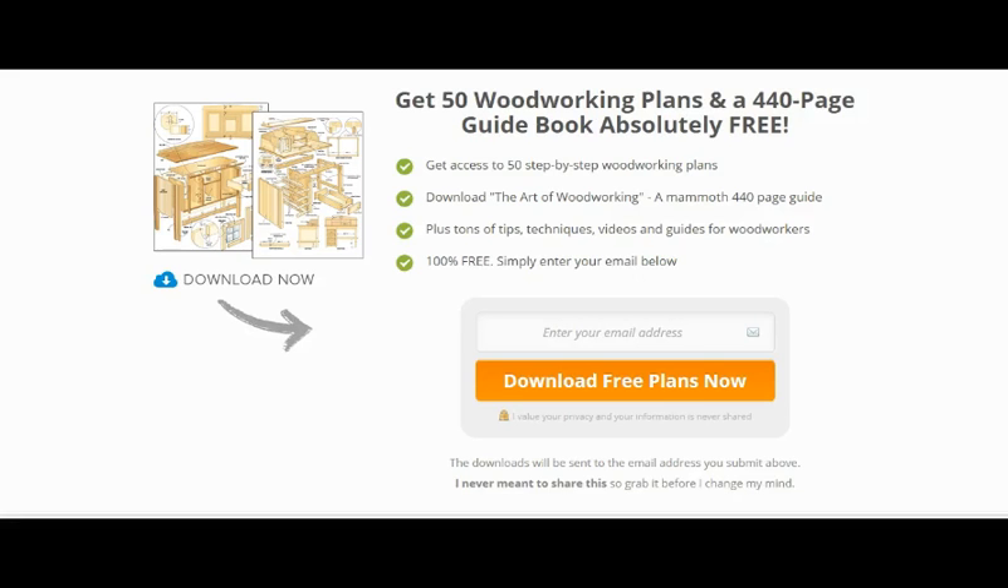Hi guys, it's Fabio here from Number One Search Engine Listing. I just wanted to let you know of a free resource that I've come across — it's to do with getting 50 woodworking plans for free, plus a 440-page guide.